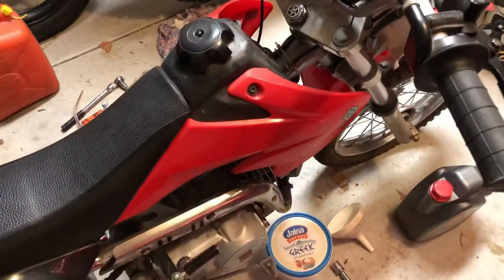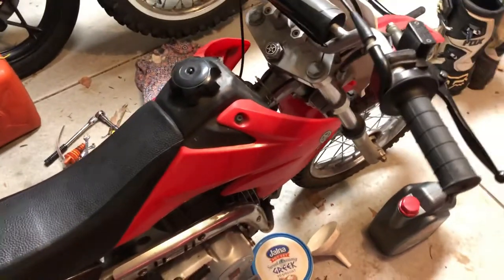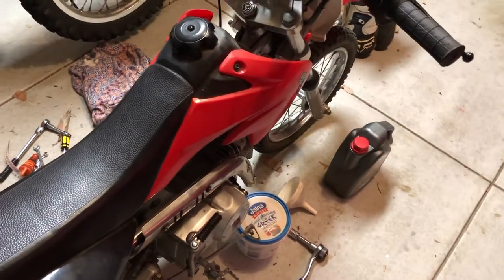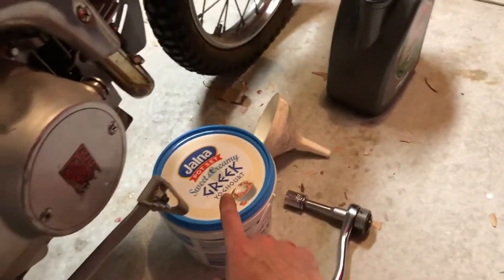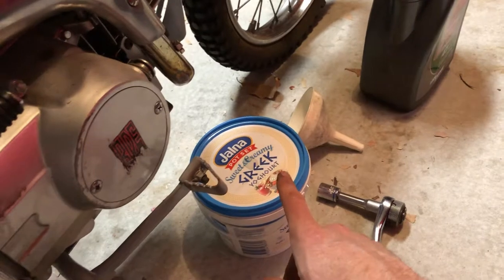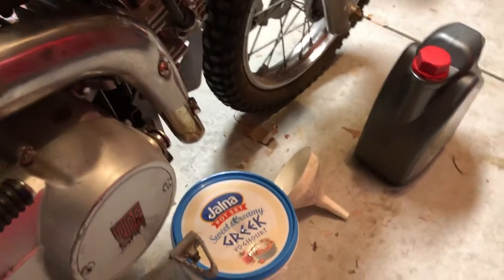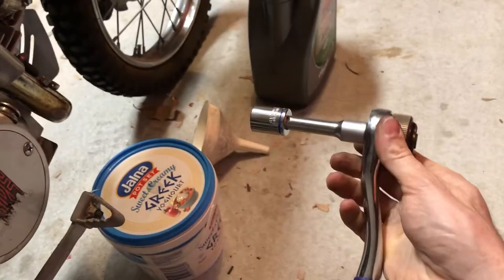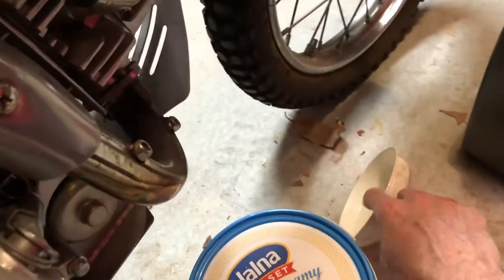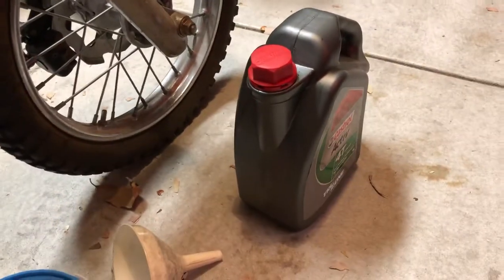All right, I've had it running for a few minutes — just then it was 30 seconds, but I had started it previously. You just want to get it warm, so probably three, four, five minutes. What you're going to need is a container to catch the oil in — it takes about a litre of oil, so you need something at least a litre. I'm using a 17mm socket, and I've got a funnel to fill it up, and the replacement oil.